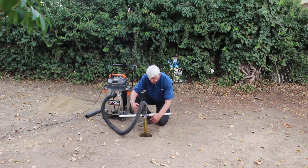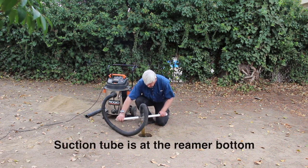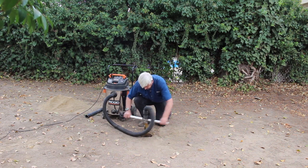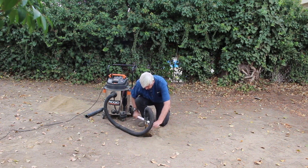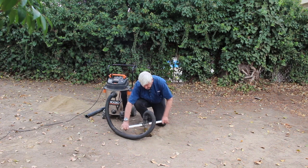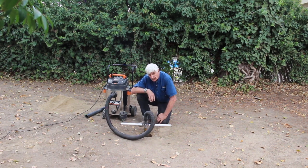You can hear all the dirt coming up from the bottom of the hole, and there you have it — we're right at five feet right now. I think we've got a pretty nice hole and that wasn't too long.